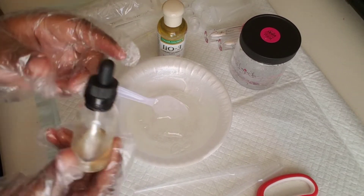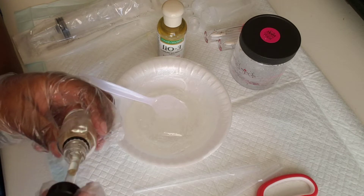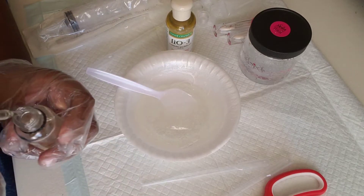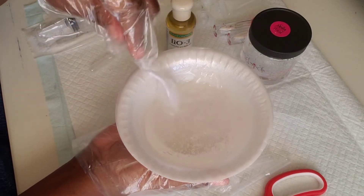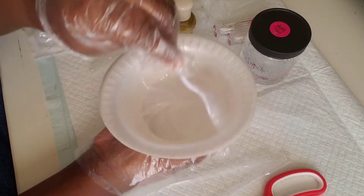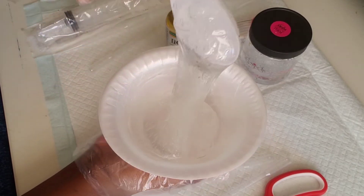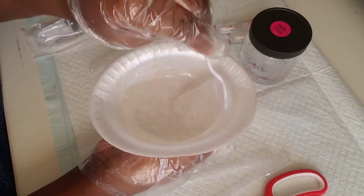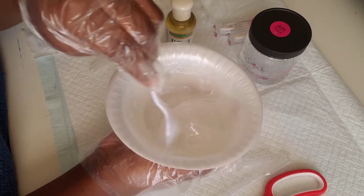Then we are going to grab our flavoring oil, which is birthday cake, and add about four to five drops so that when you open it, it smells really good. It is a food flavoring oil, so it is all natural — it is from Lauren's Oils, which is one of my favorites to use. Mix and make sure the consistency is what we want, blending the flavoring with the oils and the base.